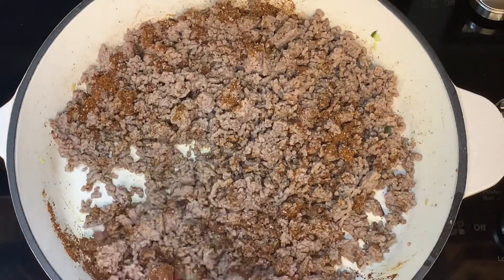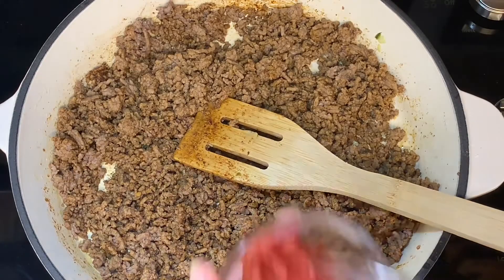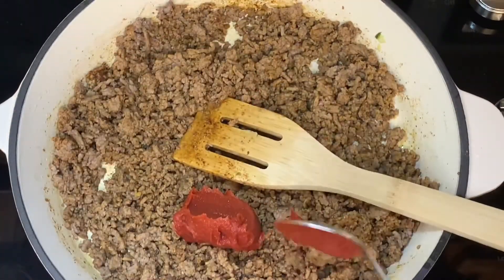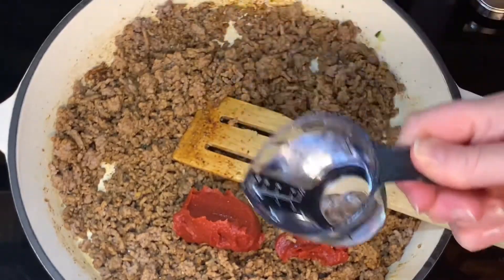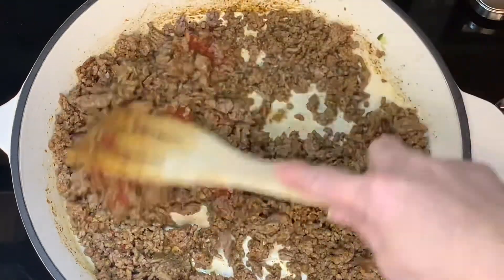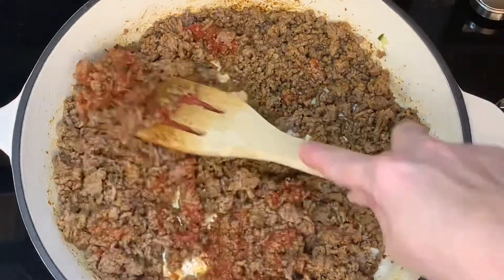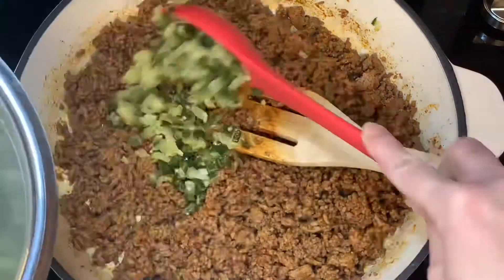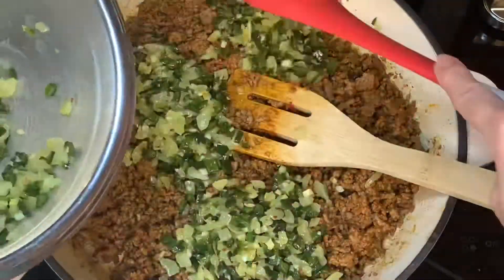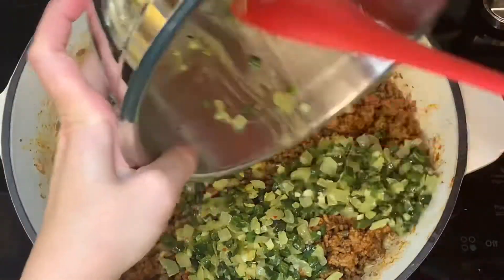Make sure that you stir it in well so that the seasoning gets incorporated throughout the meat. Now add the tomato paste and just add a fourth of a cup of water — that will help to bind everything together, so just make sure you stir it well. Once that's done, add the peppers and the onions back into the pan and incorporate everything well so it's all combined.